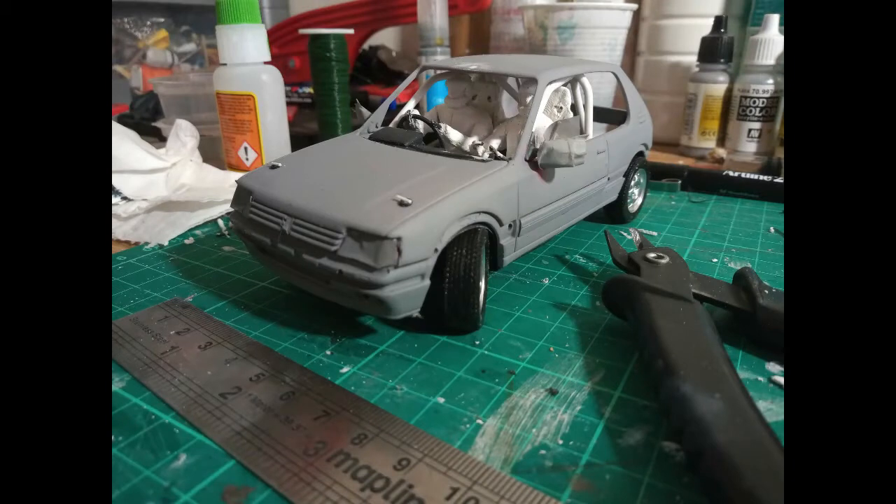Welcome, come on in, take a seat. So this week, I'm going to be carrying on with the Peugeot 205 diorama commission that I was revealing last week.